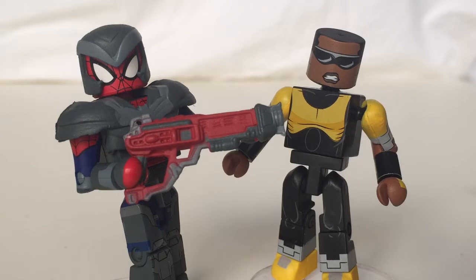Hey, what's going on everybody? Zach Katz here. In today's video, we're taking a look at Walgreens Series 2.5 Shield Armor Spider-Man and Power Man. Now, it's not Power Man as in Victor Alvarez — it's Luke Cage from the Spider-Man Web Warriors TV show. It's nice to get him. Now we just need Iron Fist and the White Tiger and we'll have the team. So let's look at Shield Armor Spider-Man first.